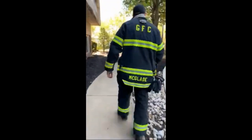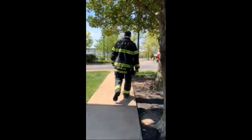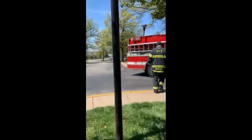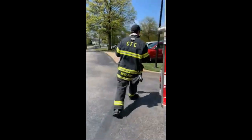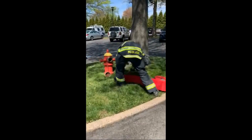At this point he's going to work his way back to the truck and start working on his water supply. He's already got it figured out in his head what he wants to do. He's right by the hydrant already, so he already knows what he wants to do.